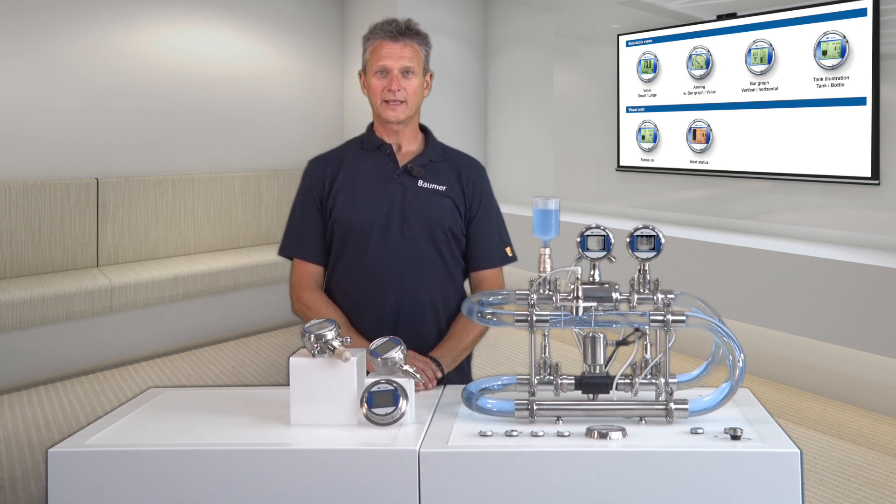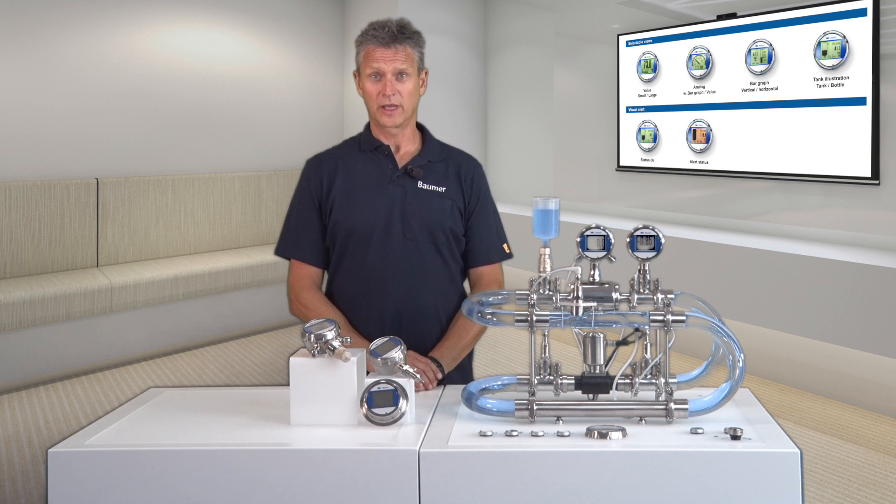In this video, I am explaining the unified and consistent operating concept of the COMBI Sensor Series. There is not much worse than handling sensors with several operating concepts. Balmer offers you a unified and consistent approach which will save you time, money and expensive errors.